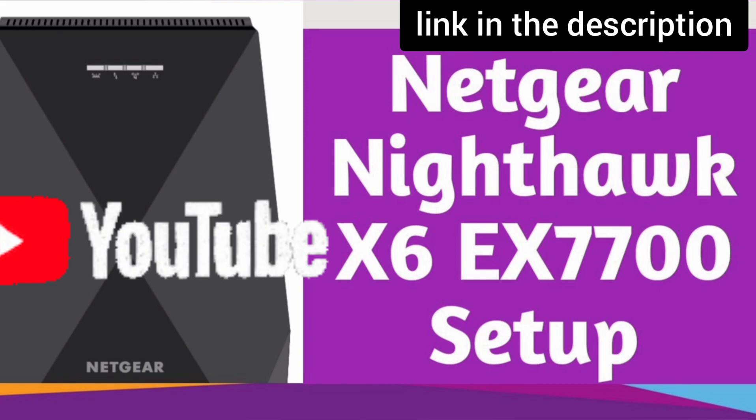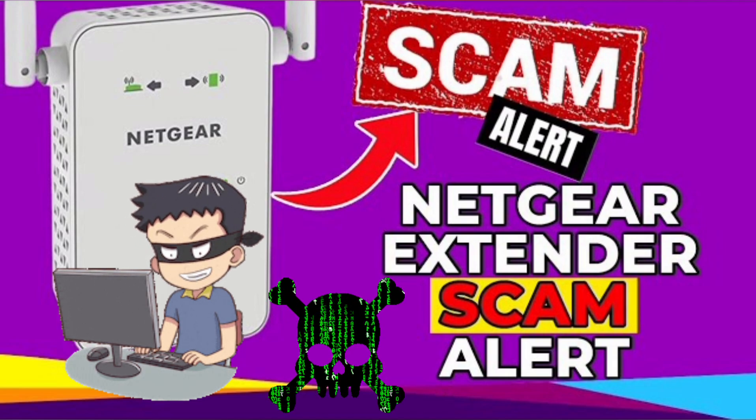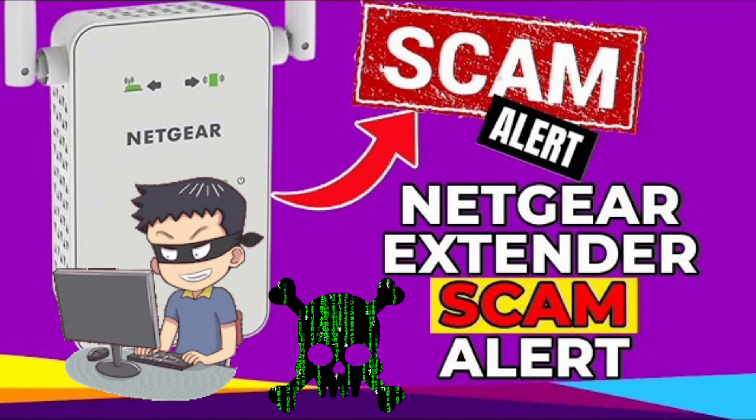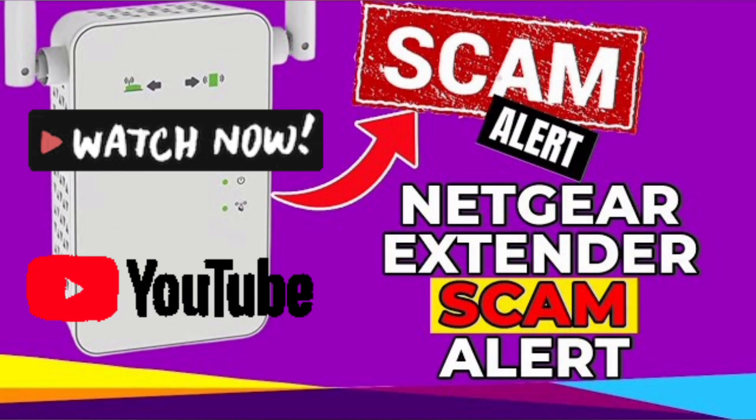Watch our complete step-by-step guide on how to do the setup. Also be very cautious while setting up the extender, as you might land on third-party websites during the setup and they can scam you for hundreds of dollars. Watch our video to save yourself from this Netgear fraud.